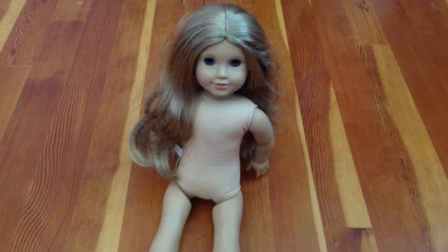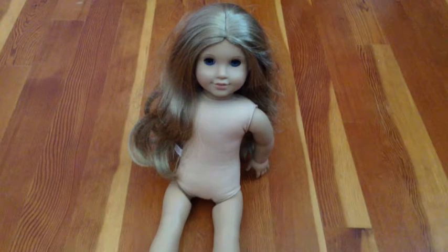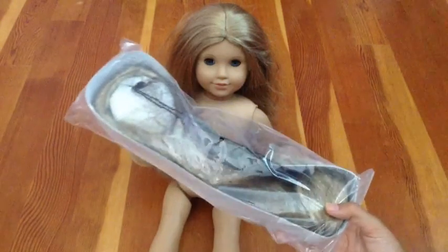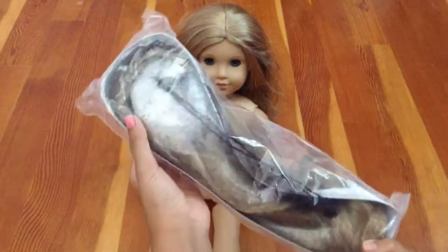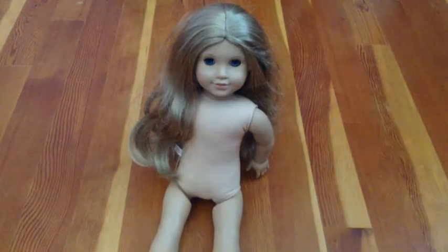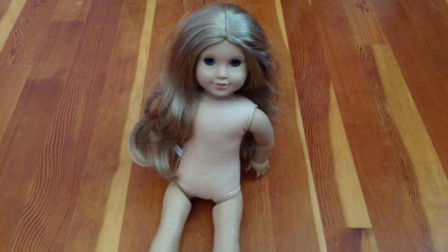Hi everyone! In this video I will be customizing Layla, my Elizabeth doll. I got a wig from dollian.com and it is a blonde parting wig. In this video I will just be giving her a new wig. So let's get started!